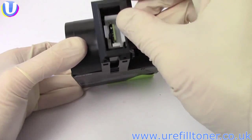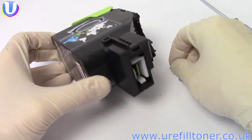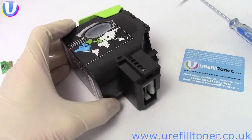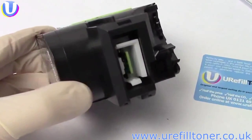Put the black rectangular thingamabob back on again and do up the screw. You'll notice that the white chip holder structure is still pretty loose and can move — that's okay.